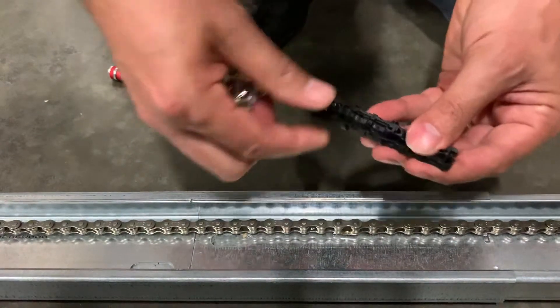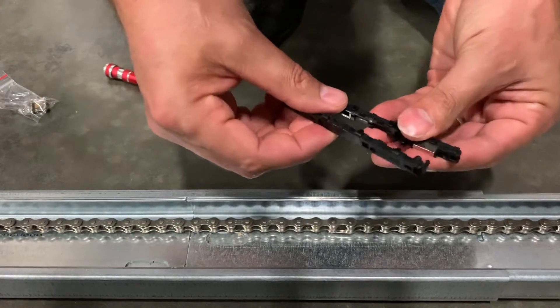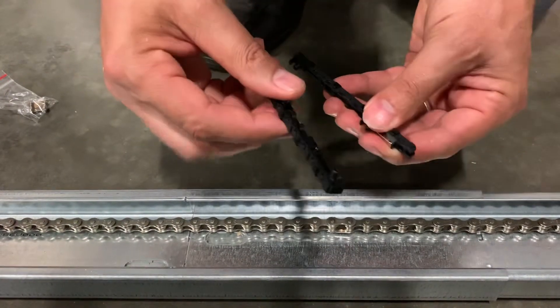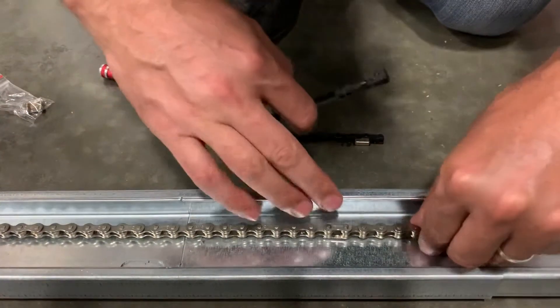That drilling is not necessary unless you're doing a side mount kit that is above 12 feet tall. But the magnetic isolator does have to be installed.